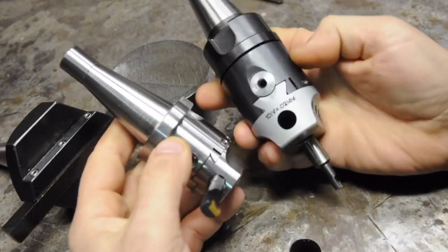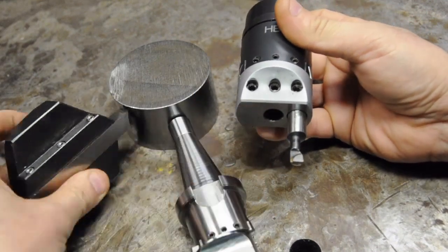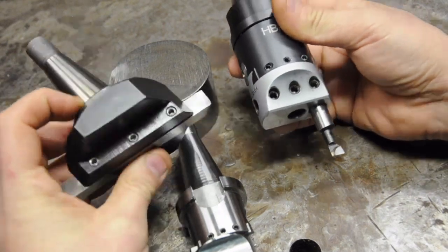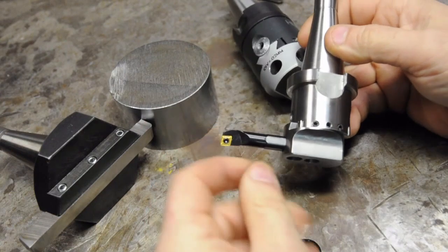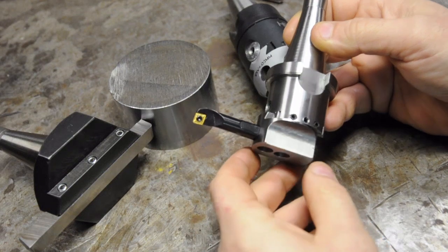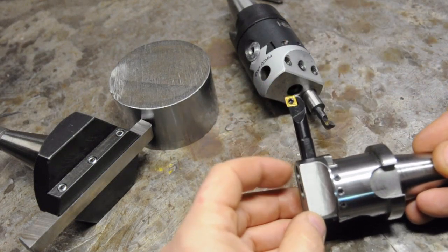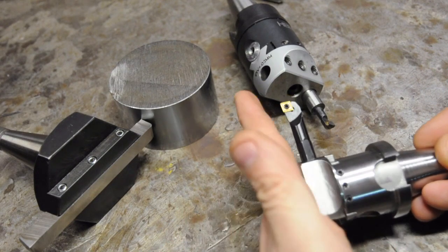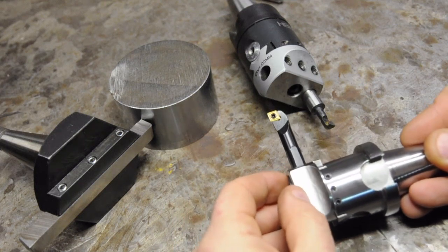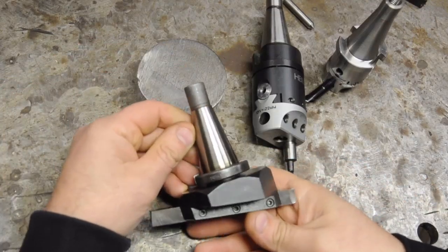You can also use boring heads as fly cutters. Depending on the size of your boring head you might not have as much adjustment as a traditional fly cutter, but it works essentially identically. In my boring head I put the bar out the side just to show you can get larger diameters. This was designed for boring though — the cutting tool is higher than the bottom of the boring head — so I couldn't use this particular setup for facing, but you might have a special tool for surfacing parts when needed.